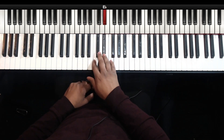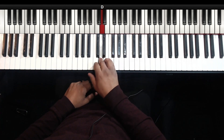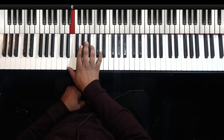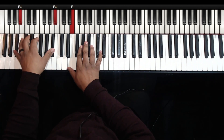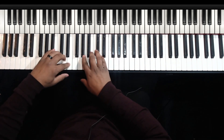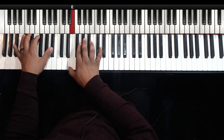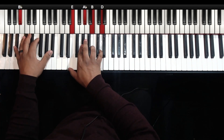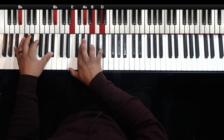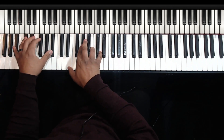So F chromatic to D. Now outline an E seven descending. That works because this is the tritone of B flat — E is the tritone of B flat. So this is a tritone substitution for the seven chord. I could use a B flat seven, but I choose to use an E seven.